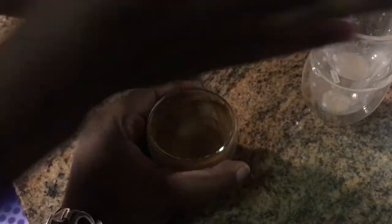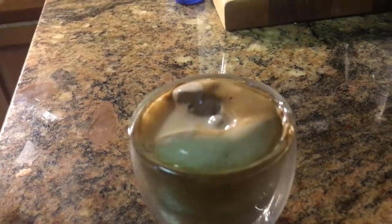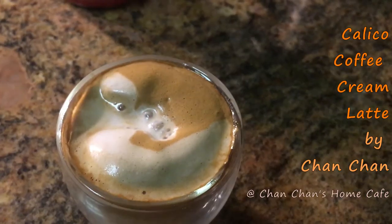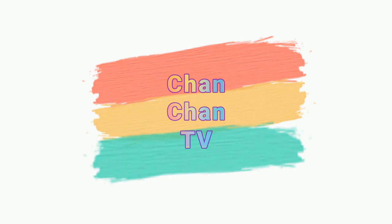Thanks to my help! Amazing. Mixing it even more. You're going to put the milk directly on top. Interesting. Super cute.